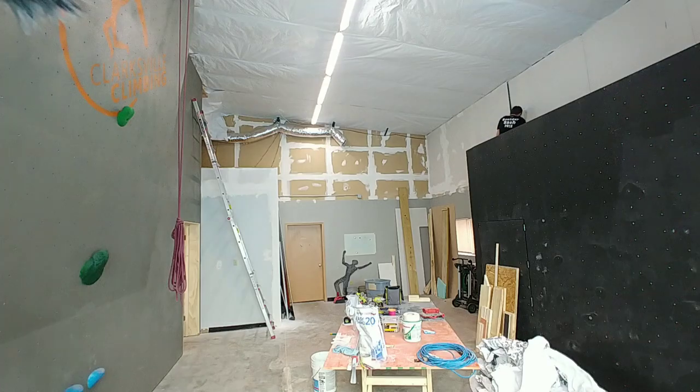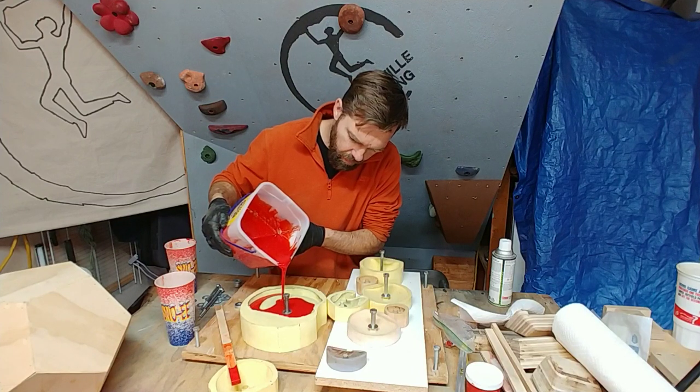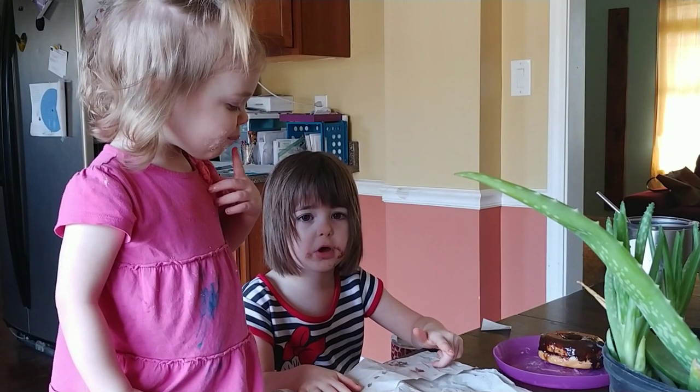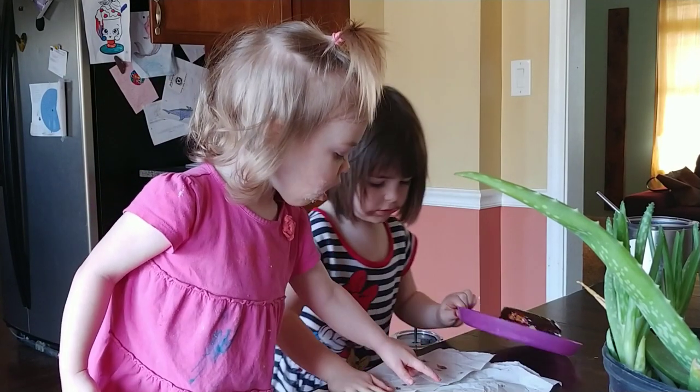Today is a pretty big day. There's a lot of work that needs to be done down at the gym. I need to pour some climbing holds. We need to prep for the competition that we're having tomorrow, which should be a pretty fun competition. A lot of times when I have a big day, it really helps to write it down.